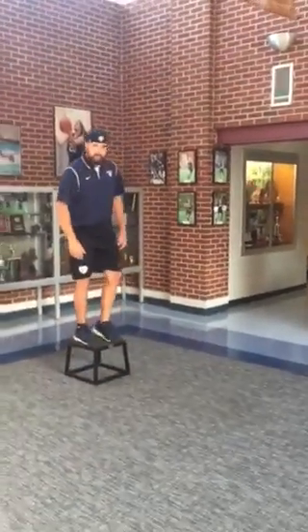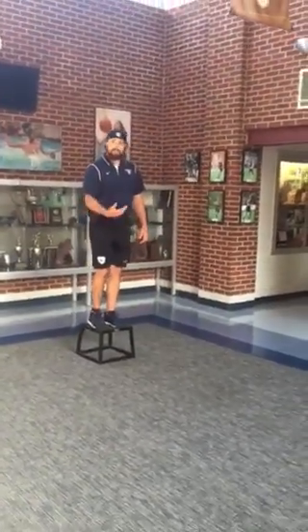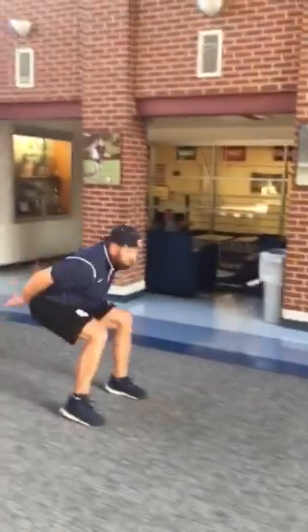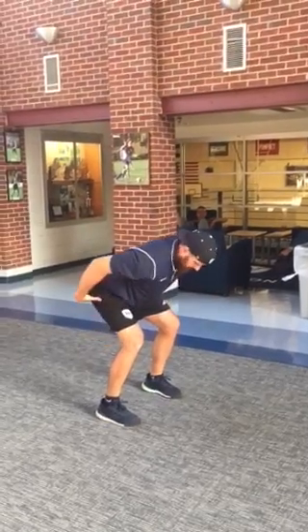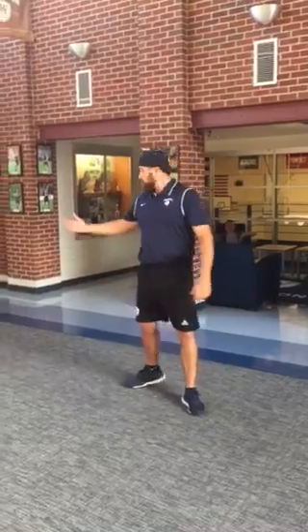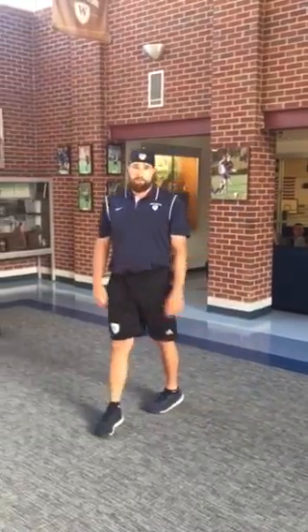Okay, so again we'll start on the box — put it all together. Depth drop to broad jump. Good sticks here — right at 45 degrees at the knee, chest up, hands back. We'll stand up, go back and do it again. That's depth drop to broad jump.